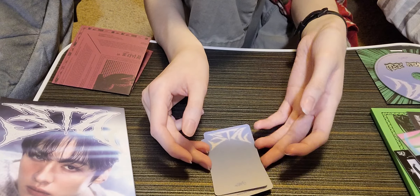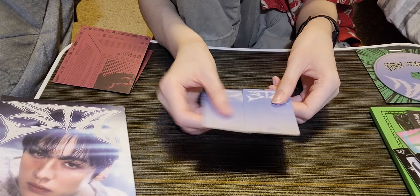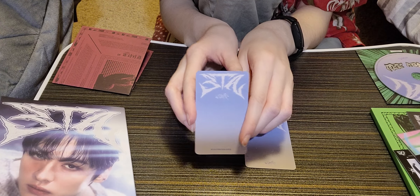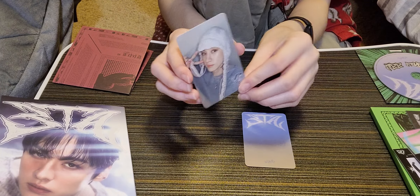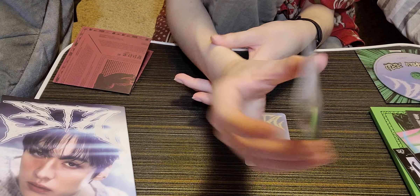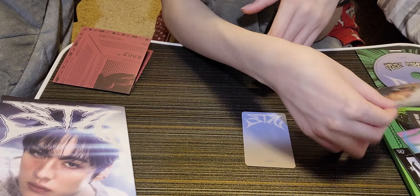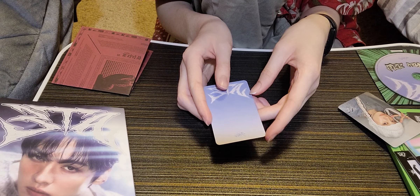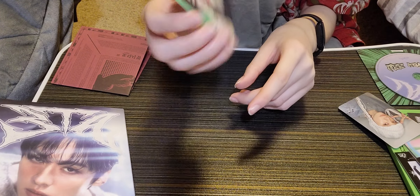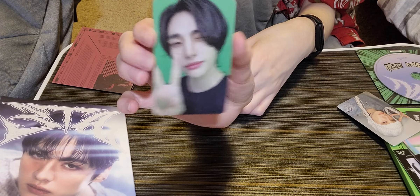Now let's look at the photo cards — I know I got a duplicate already because I spoiled one of them. The back is blue. We got Bang Chan — I already have him, so he's going to my mother too since I got this exact one before. But we also got this one, which I think is the pre-order one — the green screen back. Let's see who we got... Hyunjin! Oh my gosh, so cute. I don't have him yet, so yay — Hyunjin!